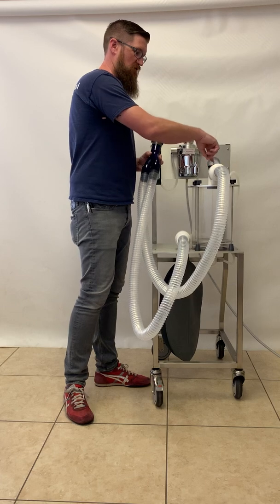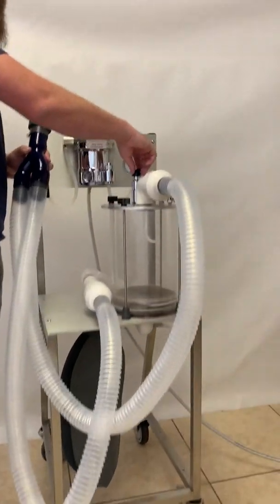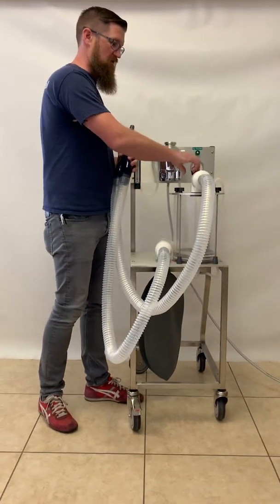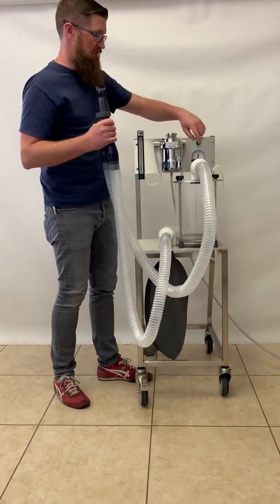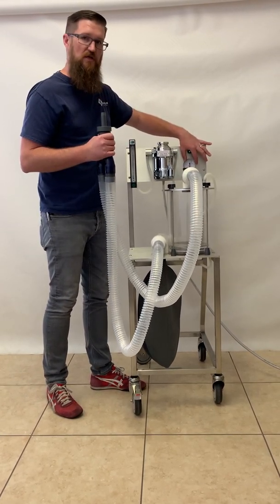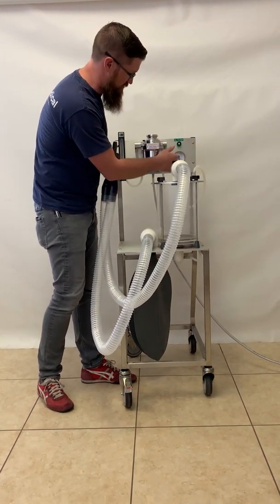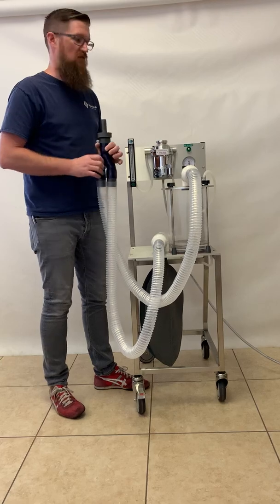The circle system also includes an adjustable pop-off valve that you use to adjust the pressure in the system. This generally would be left open or mostly open unless you're using it with a ventilator. So generally this will operate in the open position, or mostly open if you'd like to generate a little back pressure. The tube connected to the top of the absorber goes to the pressure gauge, which monitors your circuit pressure or airway pressure of the patient. Most of the time you want to remain between 0 and 20 centimeters of water pressure on that gauge.